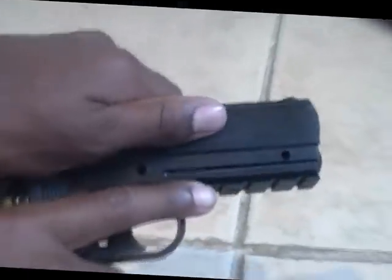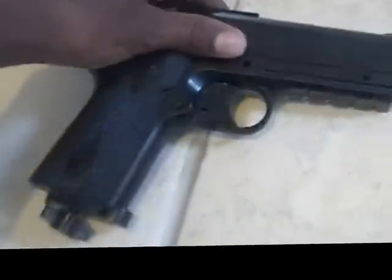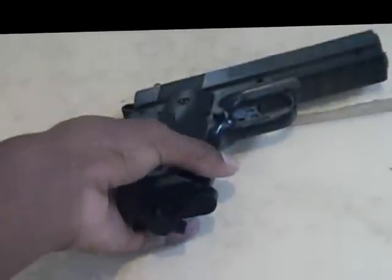Now, this gun is not blowback, so the slide isn't interactive either — you can't pull back the slide at all. The hammer isn't a working hammer either, so you can't pull that down.